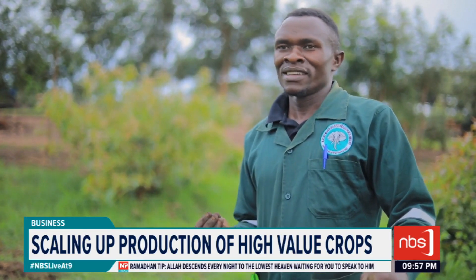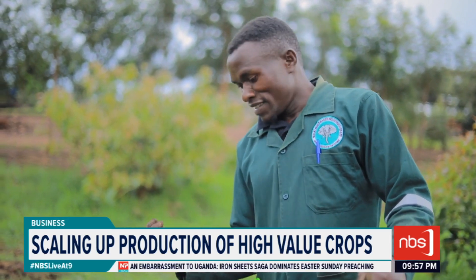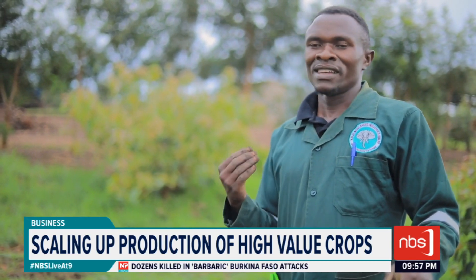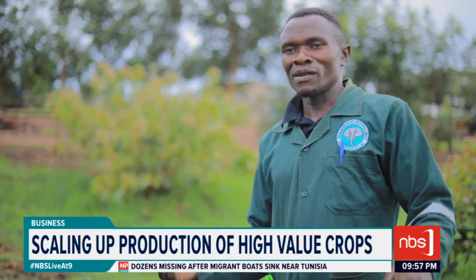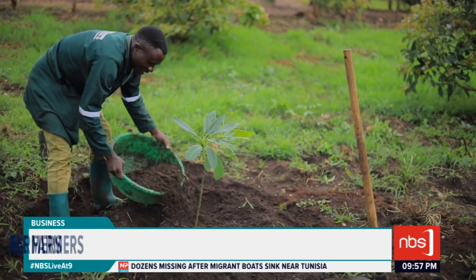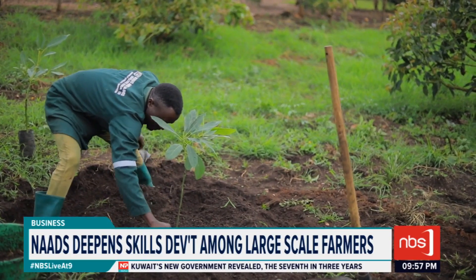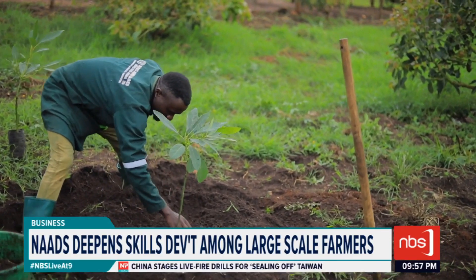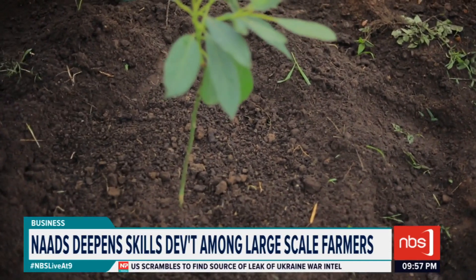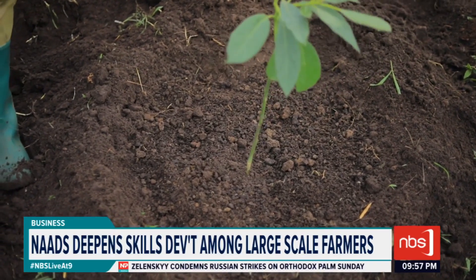When you apply mulch, you can apply dry grass, cow dung, or chicken droppings as a mulch. These will help minimize the rate of evaporation from the soil to the atmosphere. After you have dug the basin, get half a basin of mulch — because the plant is still young — and spread it around the plant. Make sure that the cow dung or grass does not come into contact with the stem of the plant.